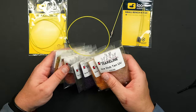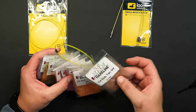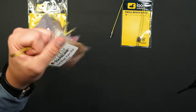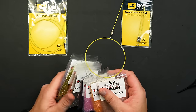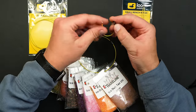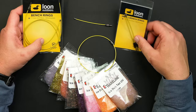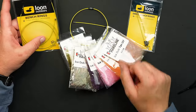The other thing you could do — say you're traveling on a trip or going to tie at a show — and you have a bag of biots, a bag of dubbing, a bag of hackle, a bag of hooks. You can just put one pattern on a ring so you know: this is my Parachute Adams kit. You can also put nippers and things on your vest. They're very low bulk, really strong as well. I've been playing with them a lot, and I probably use them on the stream more than at the bench, but this is a really cool way to utilize them.